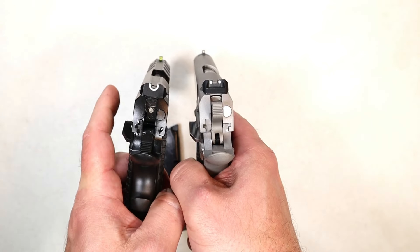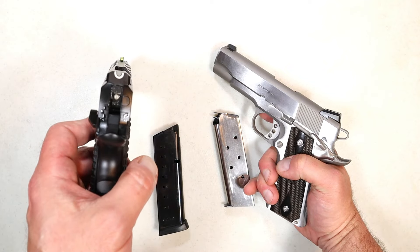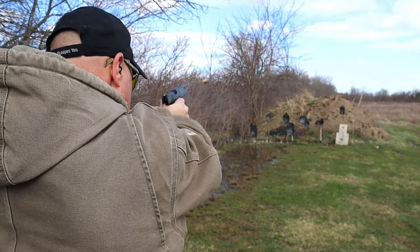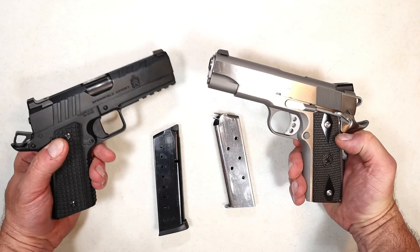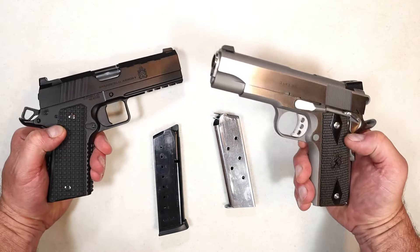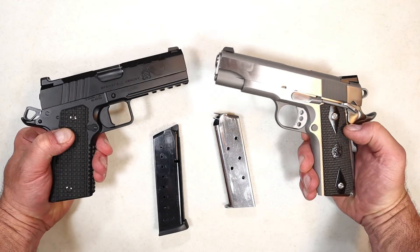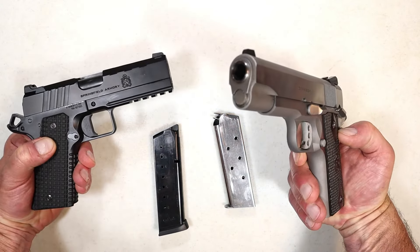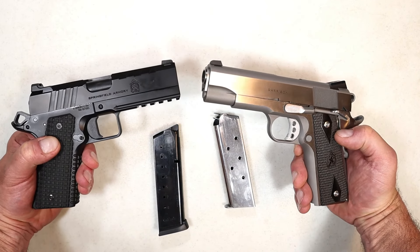Looking at the sights: the Garrison has three-dot Novak sights; the Emissary has the U-notch with a tritium front sight. Whenever you put a night sight on there, that's always an advantage, and I've become very accustomed to that U-notch from other Springfield Armory handguns like the Hellcat and the Echelon — such a nice sight picture. Giving that one to the Emissary. As far as looks and overall finish, there's something about this Garrison that strikes me. I love the Emissary's all-black finish, but that mirror-like finish on the Garrison is just a show-off piece — I have to go with the Garrison on that. Shooting impressions — I cannot call a winner; each time I've shot these they were both so fine.